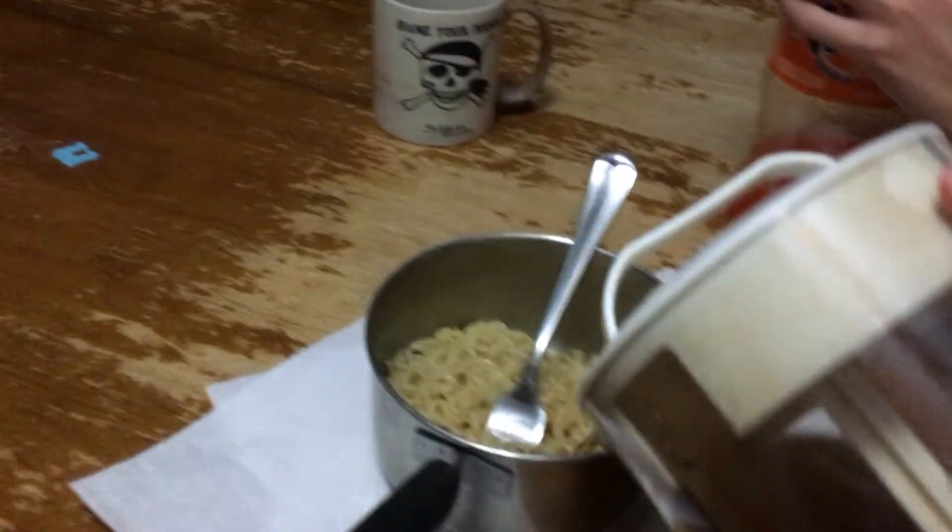We gotta add some tea into the mixture. Oh my god. No, you just made the ramen bad. Oh dude, that's perfectly good tea. Dude, I'm gonna hate this ramen. No, I don't like tea. You can rub on it all you want.